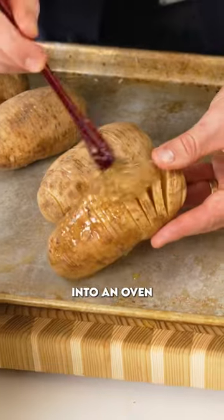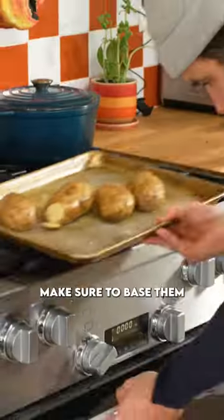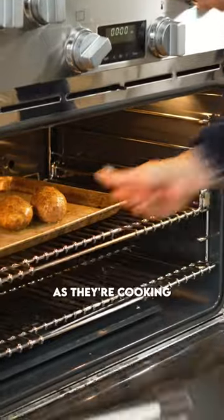Fire those potatoes into an oven preheated to 450 for about an hour. Make sure to baste them with butter as they're cooking, and that's it.